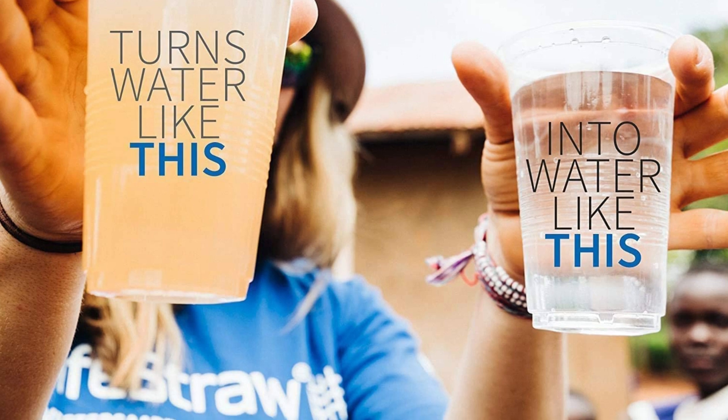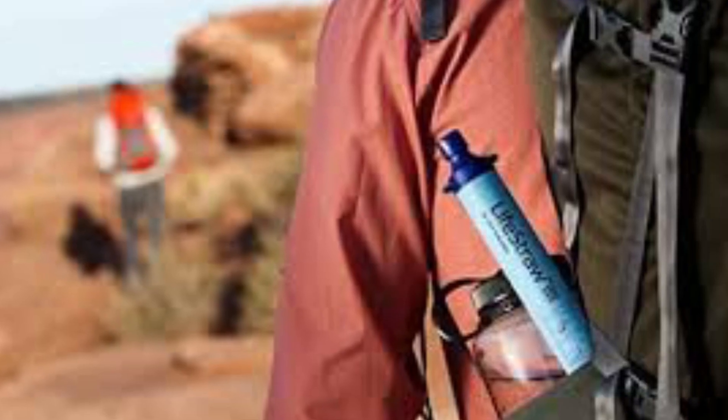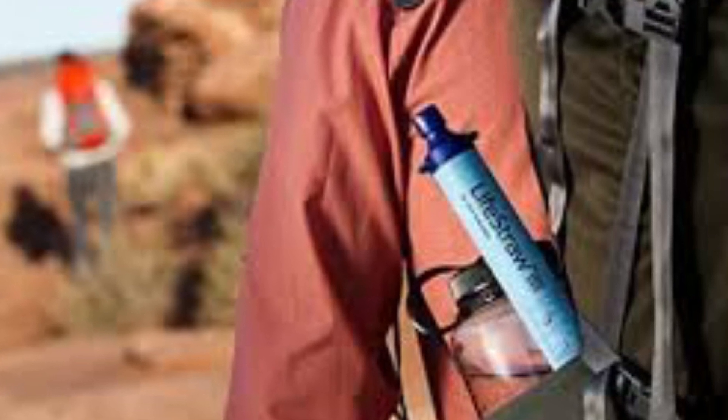If you're looking for the best water filter for your next camping trip, the LifeStraw Camping Water Filter is the best option. It is really essential gear for every hiking, camping, running, fishing, and touring adventure.